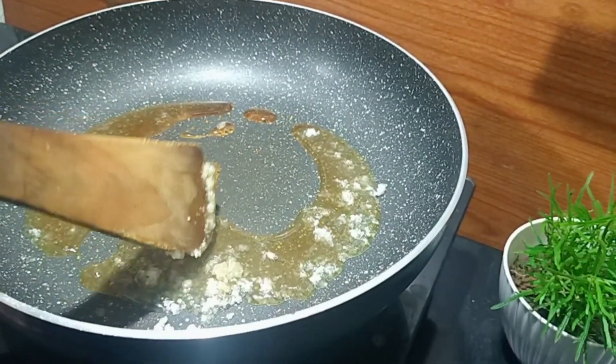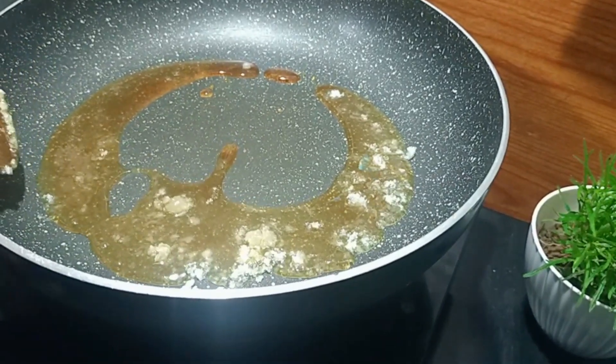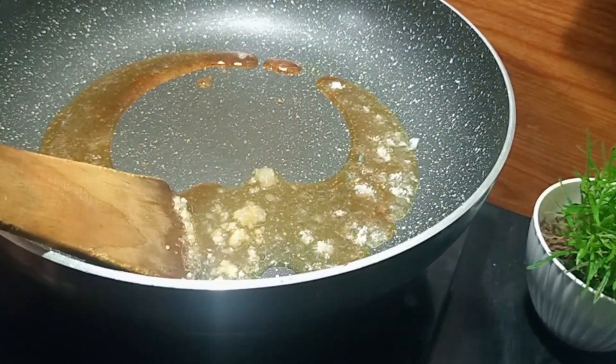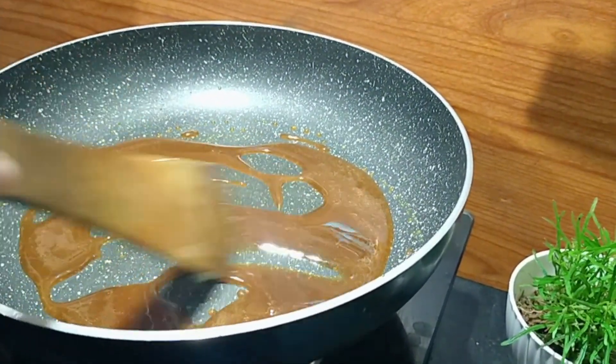You can use a low flame to get a light golden brown shade, then switch to a medium flame. Watch for the light golden brown color as your indicator.